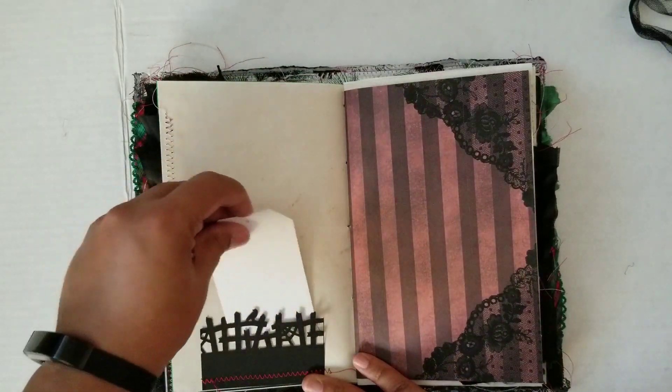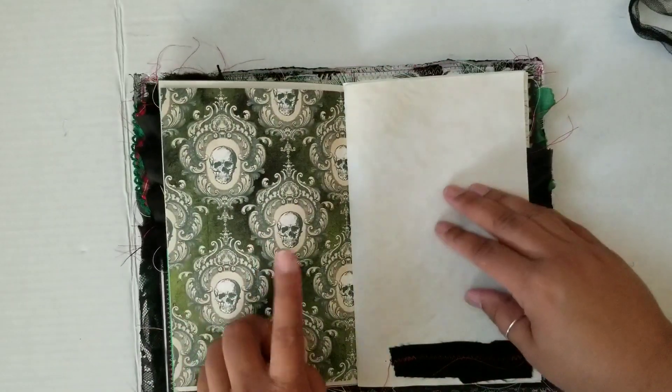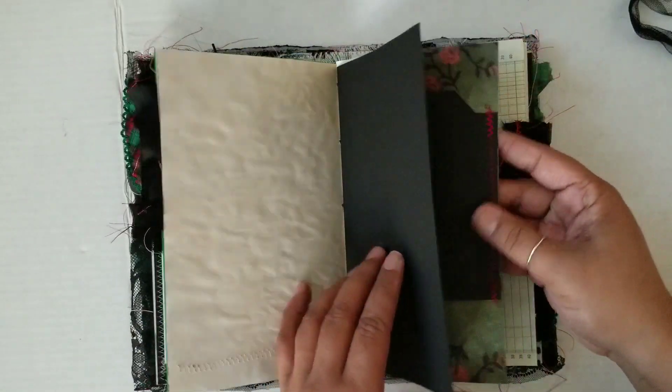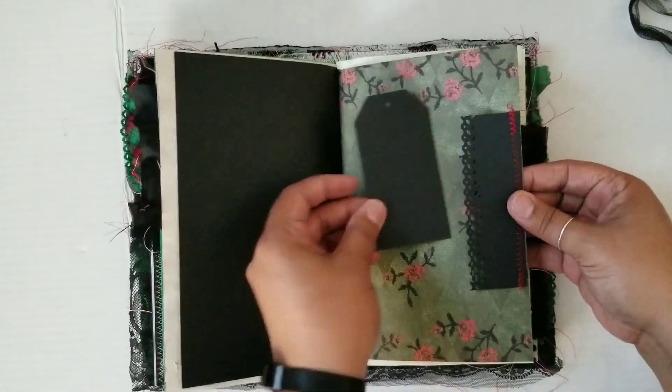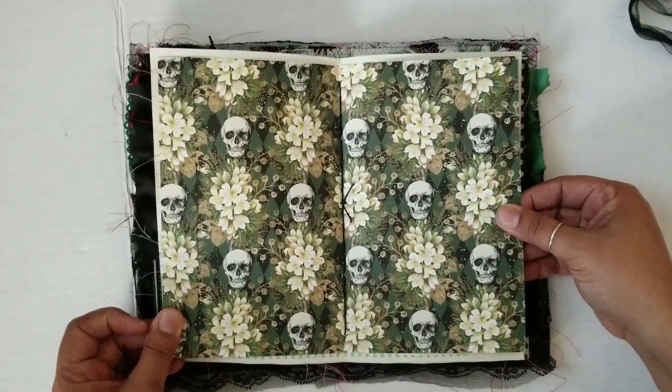There's a cut-off from the front tuck spot where I used some more of the kit paper, and here is the center of the signature.